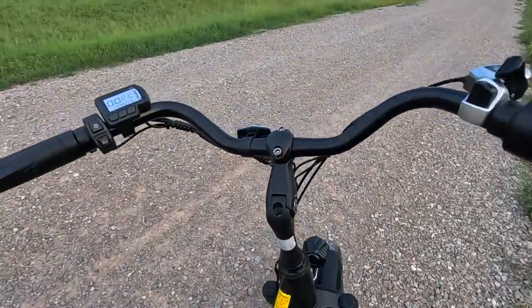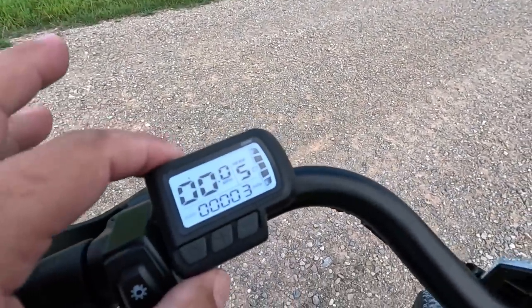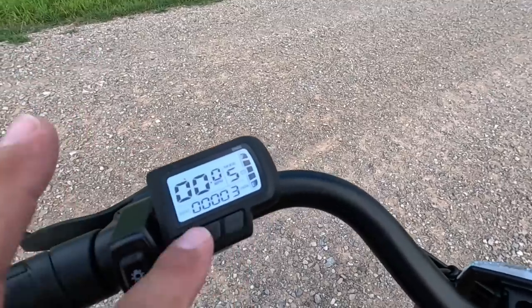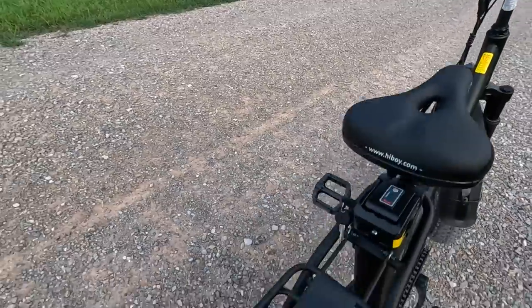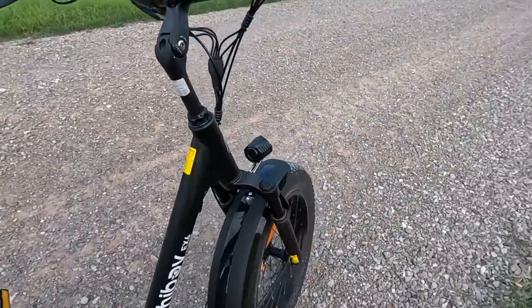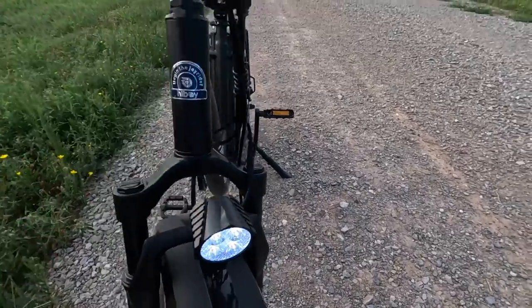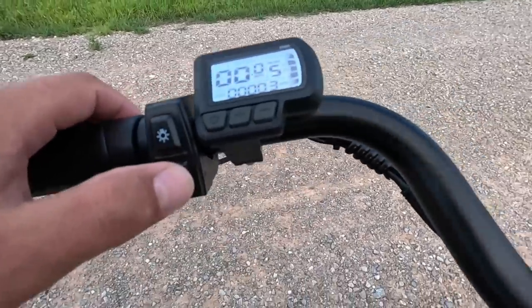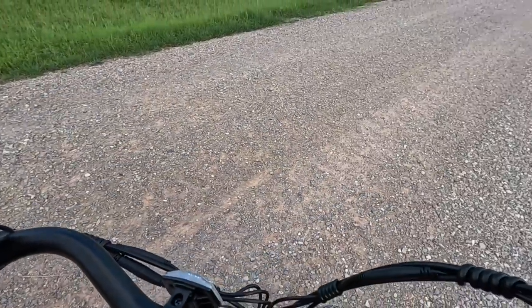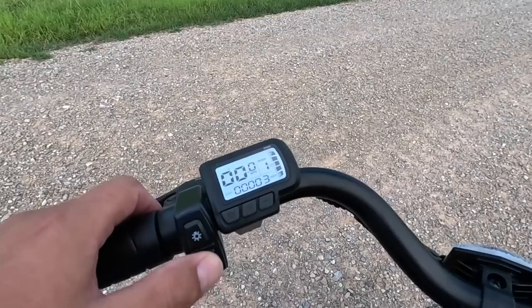Up front is where all the business happens. There's a very intuitive but minimalistic black-and-white display with just a few buttons. One button controls your headlights and taillights. And one of my favorite features so far — you're going to laugh — is that incredibly bright headlight, and then there's this horn. Listen to that horn: it sounds like a cop car!